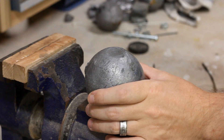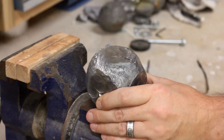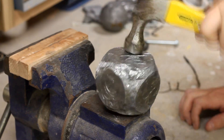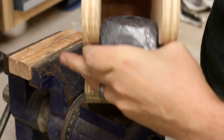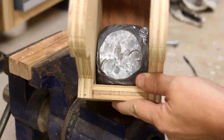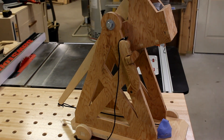Some guy that probably skipped his high school prom to play D&D figured out that the counterweight needs to be exactly 133 times the weight of the projectile for it to achieve the optimal distance. I found somebody selling huge lead sinkers online, but I needed to hammer them into shape so that they would fit. Once I got it into a square enough shape, I dropped it into the box, loaded up the counterweight box with a few of these, and got it to just the right weight. And with that, I had my first trebuchet.